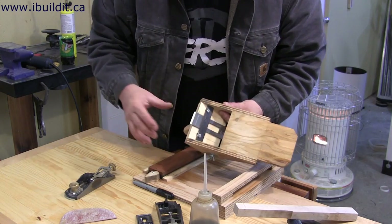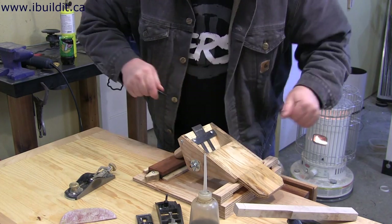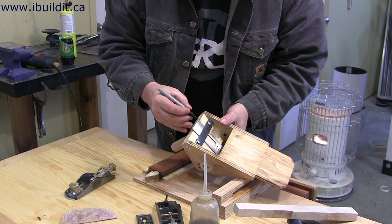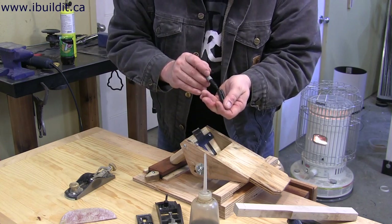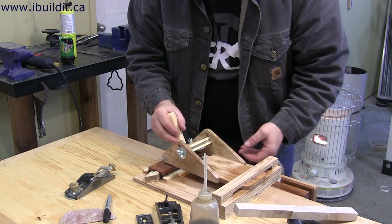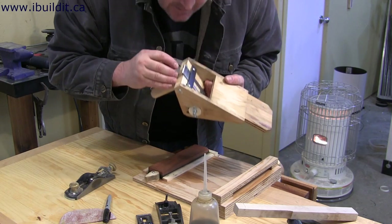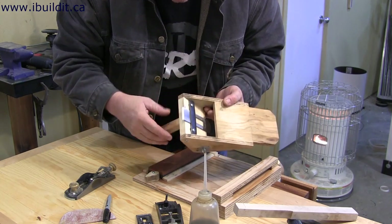Okay, I've got the blade set up in the tool cradle. And to make sure that I'm getting a straight grind across, what I'm going to do is color it with this marker and then try it to see where it's coming. You're probably not going to be able to see it, but I can see that it has a nice even grind right across. So that looks good.